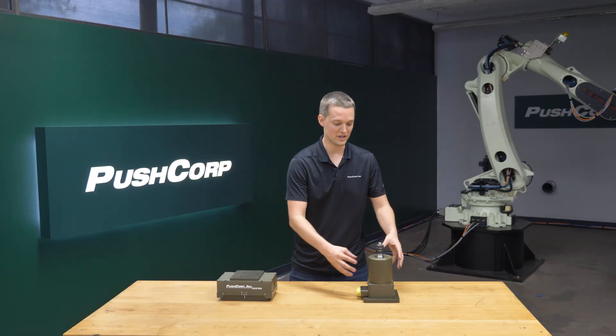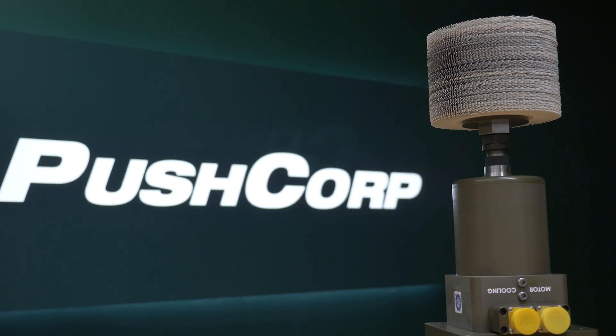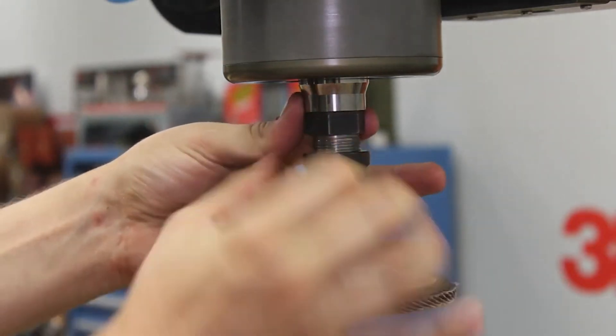In the demo, we used a PushCorp SM 0605 spindle. It offers a max speed of 6000 RPM and 5 horsepower. Its manual ER collet is often preferred in these applications due to the long life of the media.